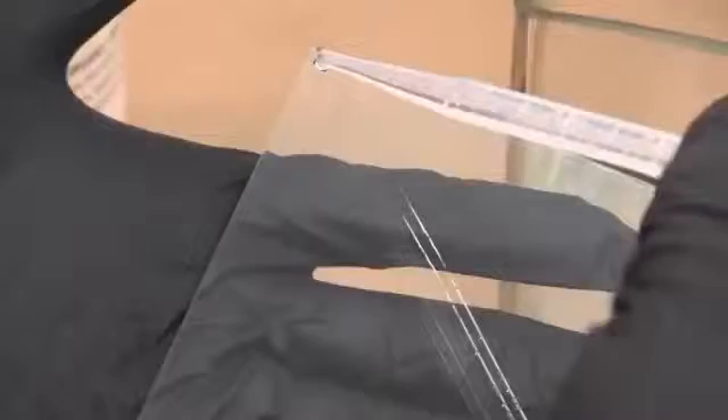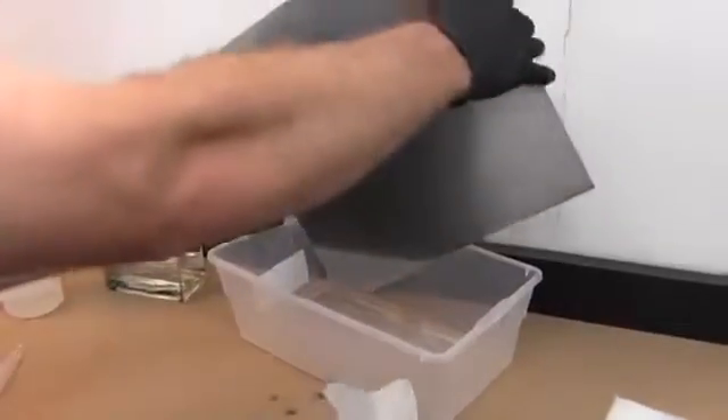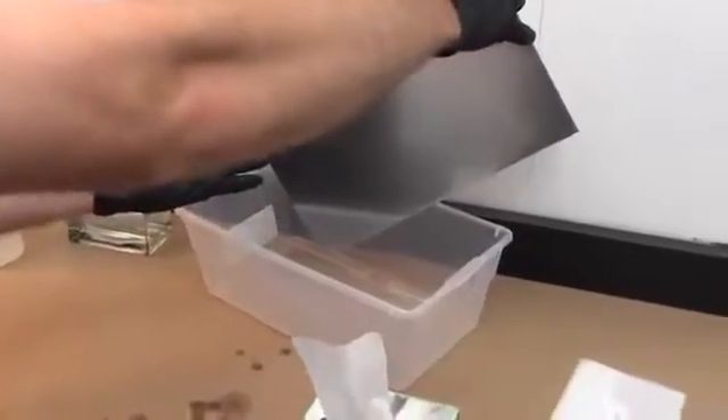Application methods — Flow coating: In essence, flow coating is controlled pouring. Flow coating by hand is not complicated but takes practice to attain an even coating. In this video, we are using a squeeze bottle and plastic dropper, but there are other methods that can be used depending on the size of the area being coated. The object to be coated should be inserted into or suspended above a collection vessel so the excess Gentoo can drain off of the object and be collected, filtered, and reused.